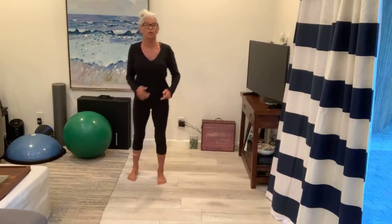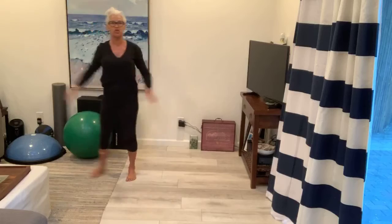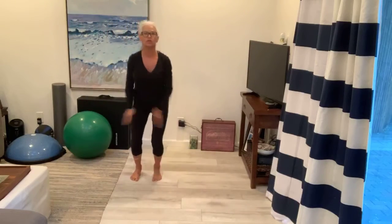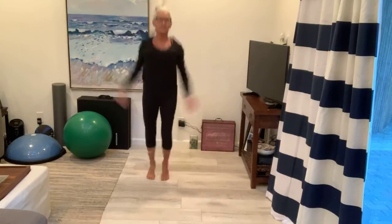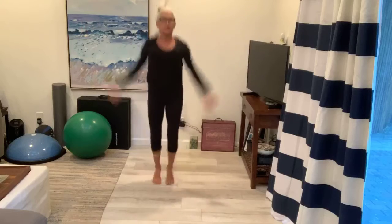Okay, let's elevate that heart rate. So we're going to do jumping jacks or a step jack. Step jack, just like you do a jumping jack. Or jumping jack. Three, four, five, six, seven. Pull the core in. Nine, ten. Don't let that tummy shake. Pull it as tight as you can. And we're doing ten more: ten, nine, eight, seven, six, five, four, three, two, and one.